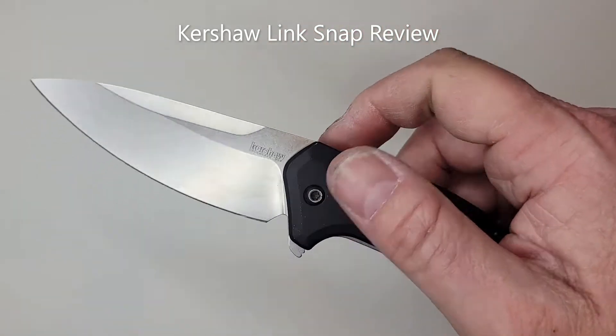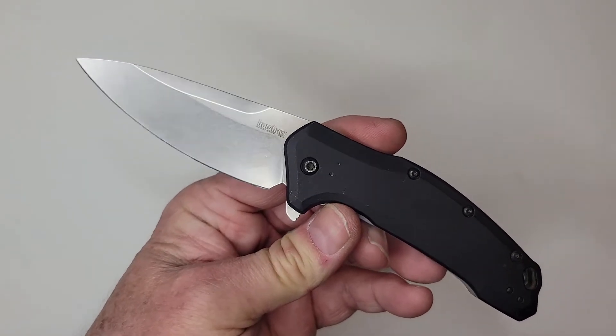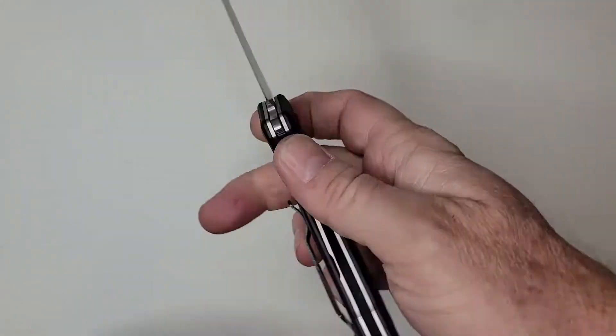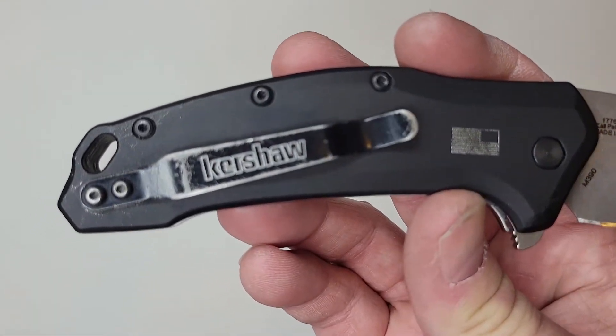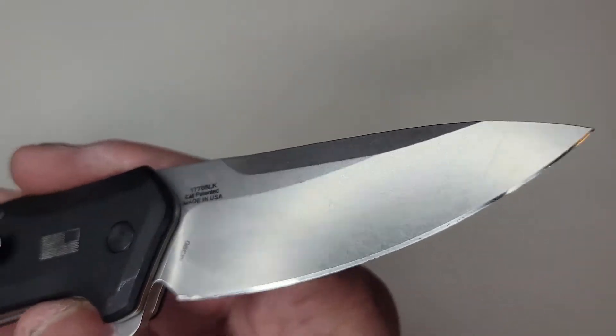Today we're going to talk about the Kershaw Link very briefly. This is a made-in-the-USA knife that I actually gave away some time ago. When a knife gets a chance to come back around to me after some heavy use, you can see this particular one has some nice wear on it — it has come back to me to rework the edge.